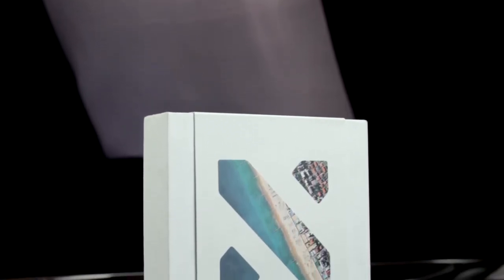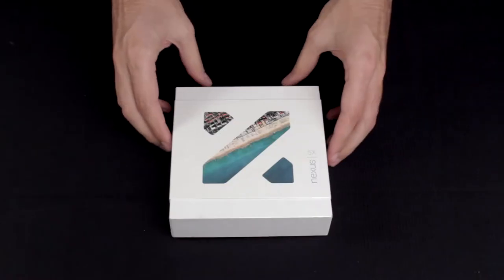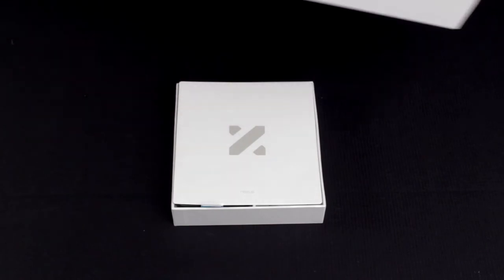Hey, what's going on guys, Mr. Hallo here with the unboxing of the Nexus 5X. Diving into the contents of this package, we see what Google and LG have prepared for us this year.